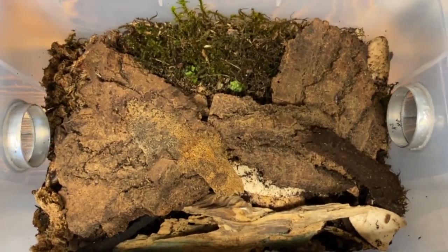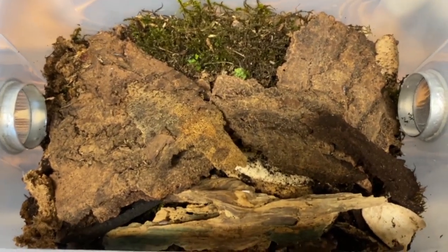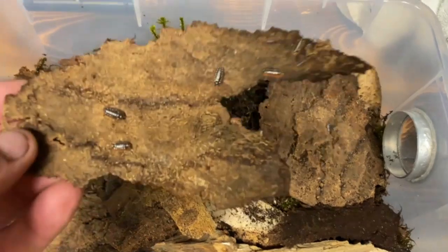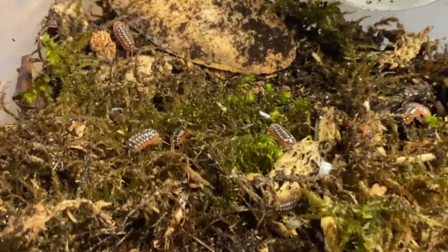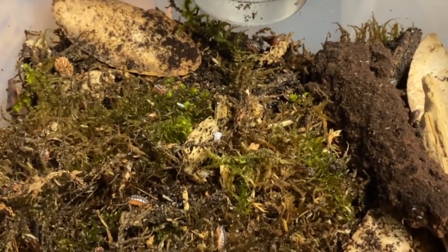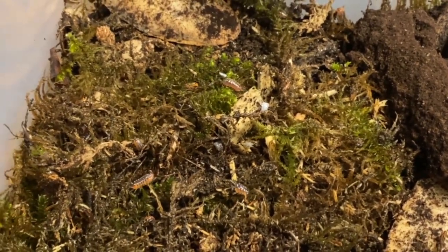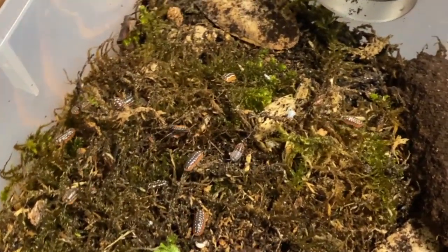About 15-20 minutes later, sifting through the substrate with a fine-tooth comb, we now have one of the new isopod cultures completely reset. This one happens to be the Armadillidium klugei Montenegro, and they are going to do just fine. You can see them already in there enjoying the moss. We already introduced all the springtails and some of that stuff that came with their components. Mission accomplished. All the extra substrate - which is frass and isopod waste products, all beneficial - has been put into a bag and into the freezer, since I don't want to introduce non-native species to my environment. Now let's get on to the next one.